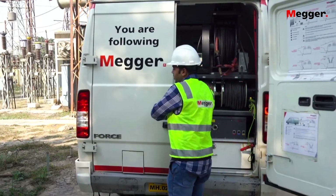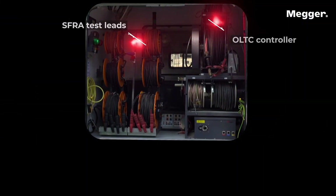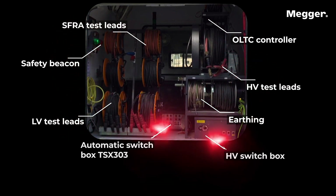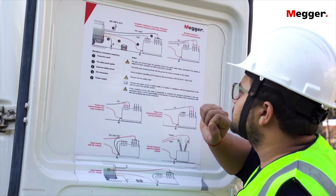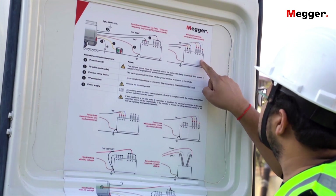The biggest advantage of the Transformer Test Van solution compared to individual testing instruments is its immediate readiness to test. All cables are mounted on wheels and pre-connected to test instruments installed in the test van. The user-friendly connection diagram is immediately visible, placed inside the door to facilitate the setup of cables and leads on the test object.